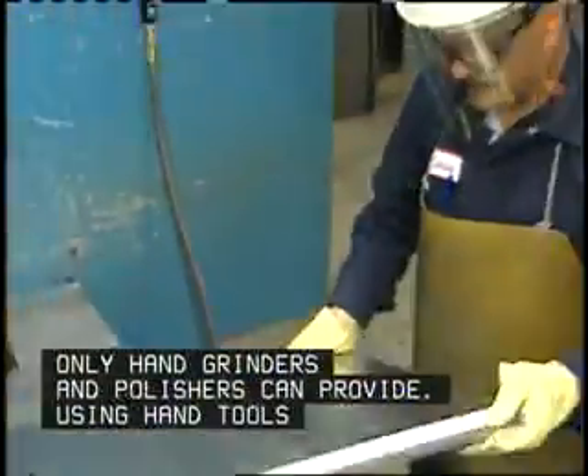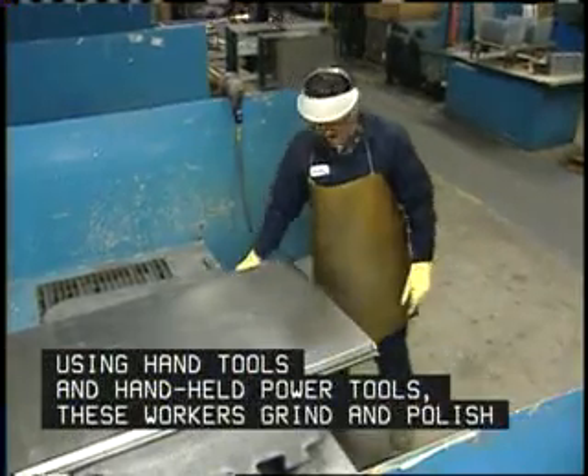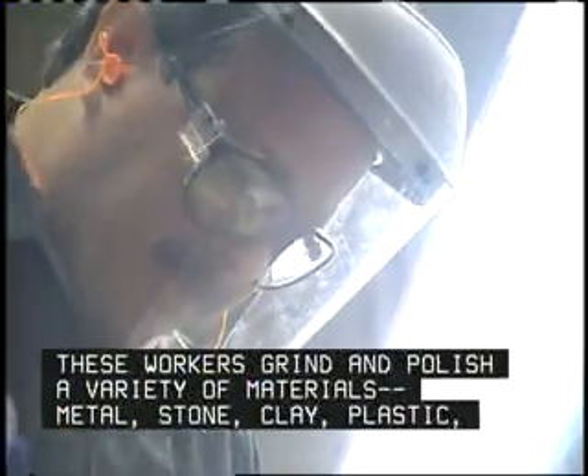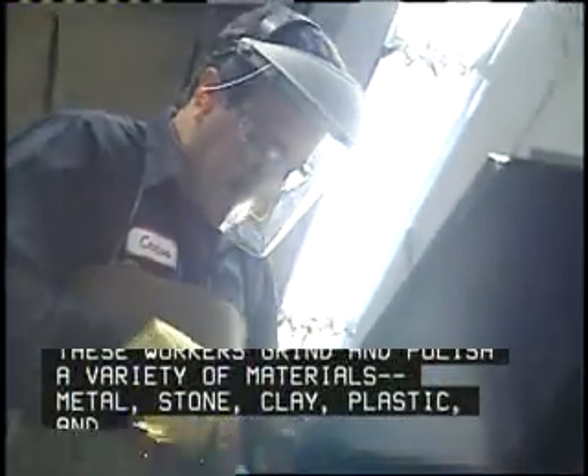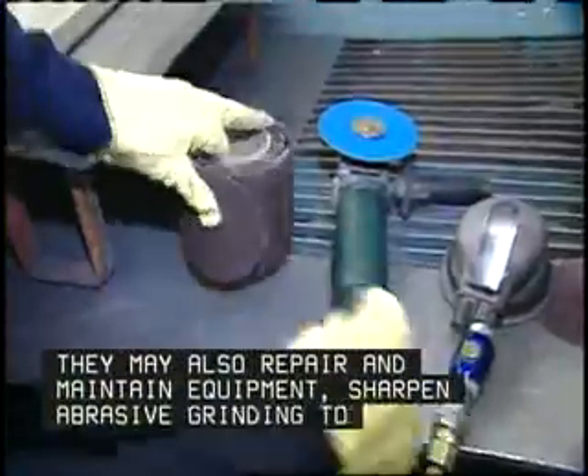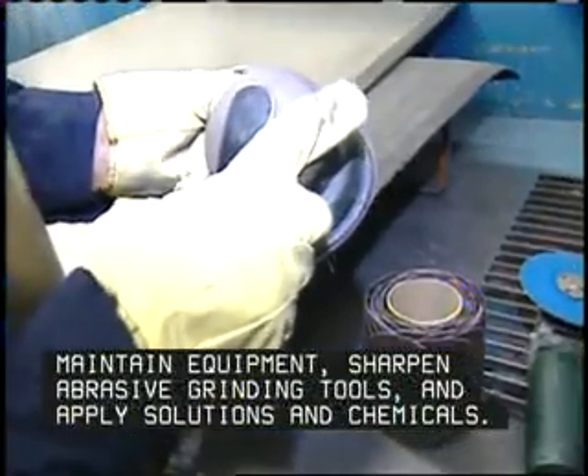Using hand tools and handheld power tools, these workers grind and polish a variety of materials: metal, stone, clay, plastic, and glass objects or parts. They may also repair and maintain equipment, sharpen abrasive grinding tools, and apply solutions and chemicals.